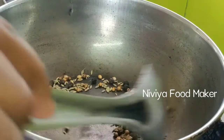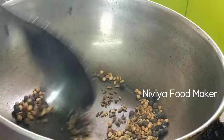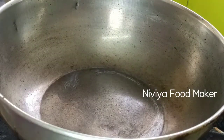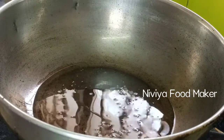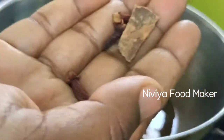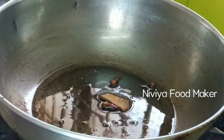Now the mixture is added to the powder. Add the powder. Add a spoon. Add 1-3 grams of salt. Add 3 grams of salt.